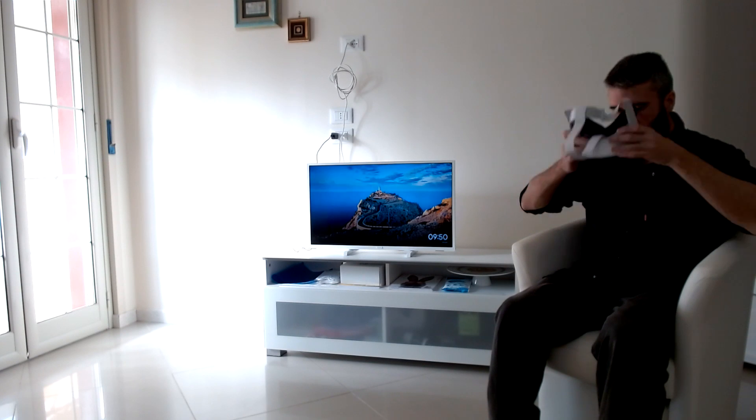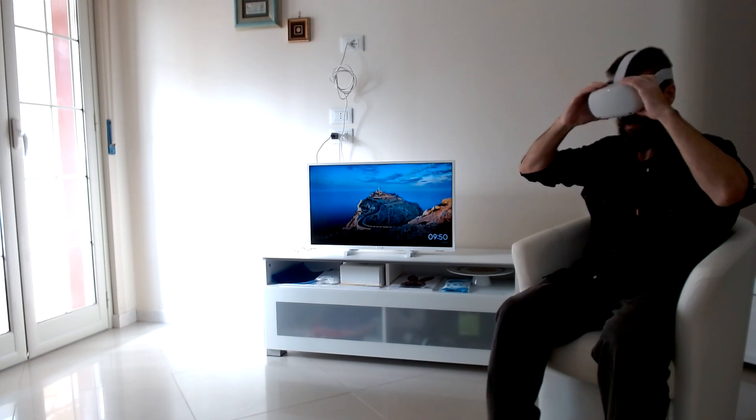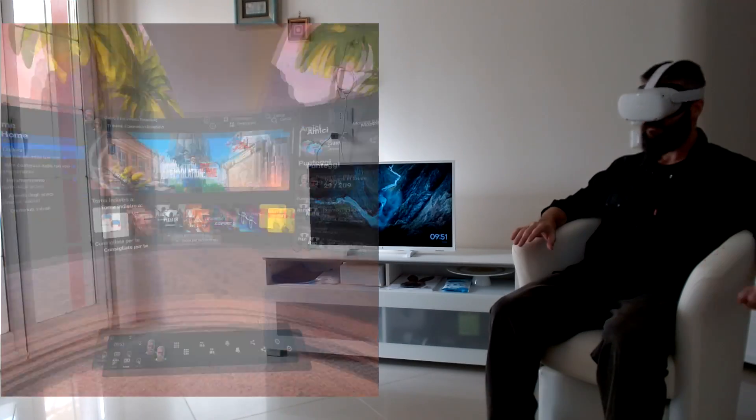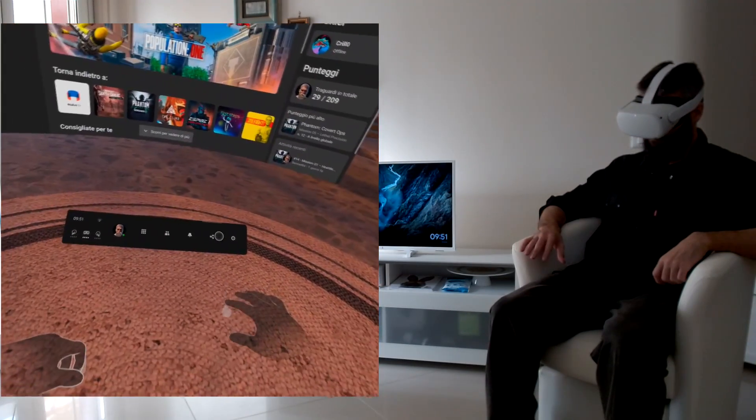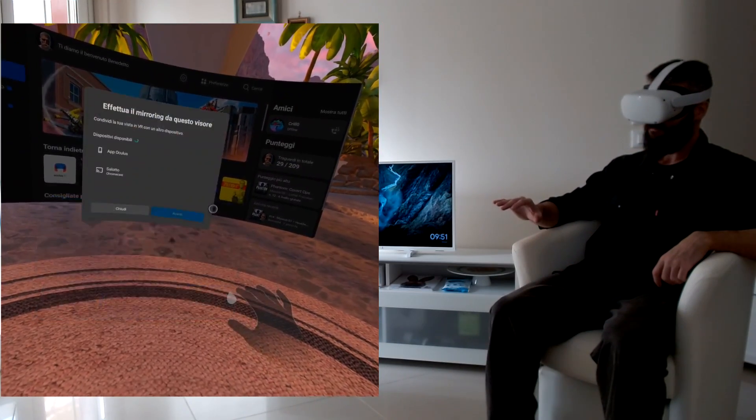Now it's time to wear your headset. Put on your Quest 2 and access your Oculus home. Click on the Share icon, then click on Cast, and simply select the device you see on the list.